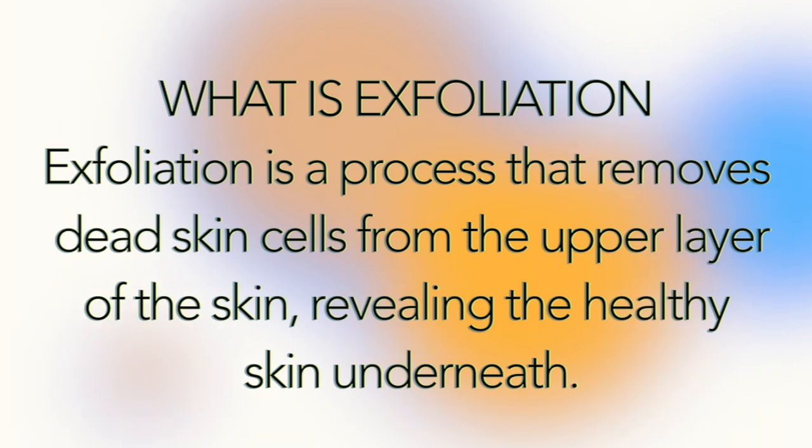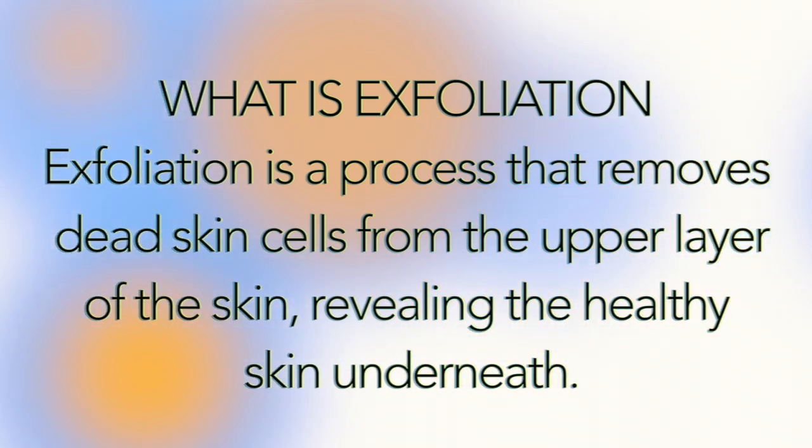What is exfoliation? Exfoliation is a process that removes dead skin cells from the upper layer of the skin, revealing the healthy skin underneath.